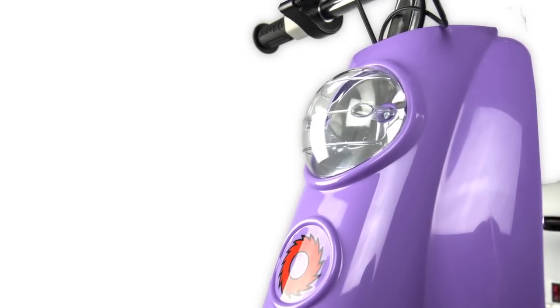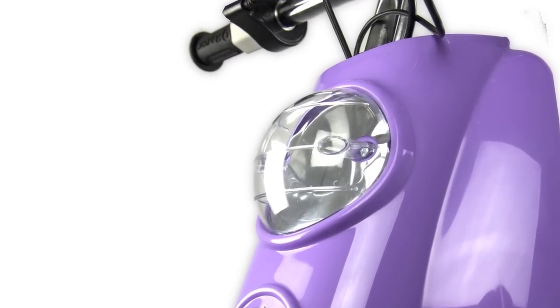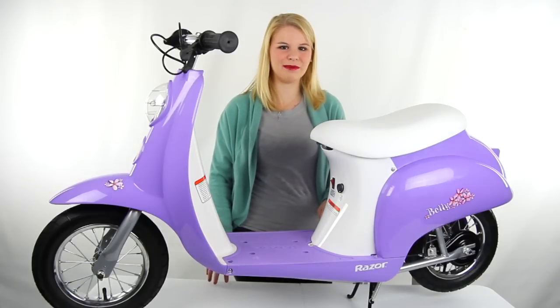The vintage inspired design has been scaled down for riders of up to 170 pounds. This electric scooter comes with a 90 day Razor warranty, and as always we offer unbeatable prices and fast shipping.